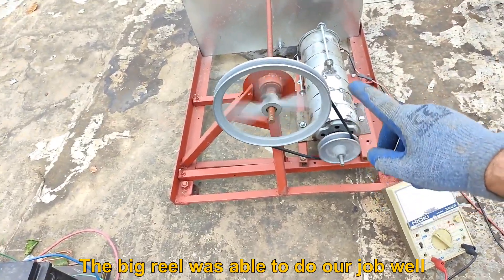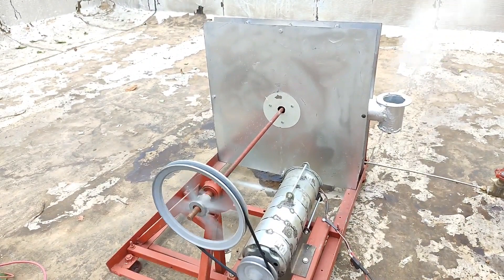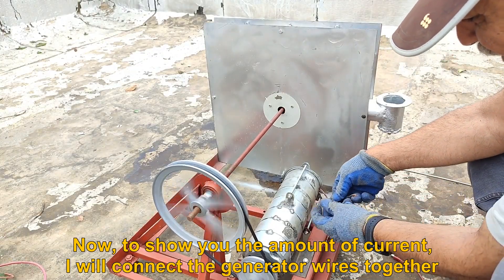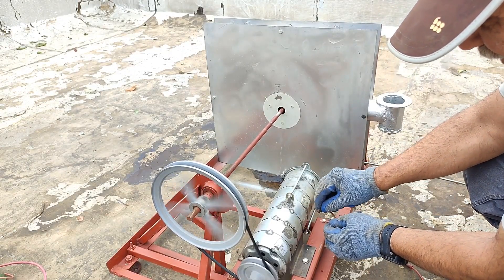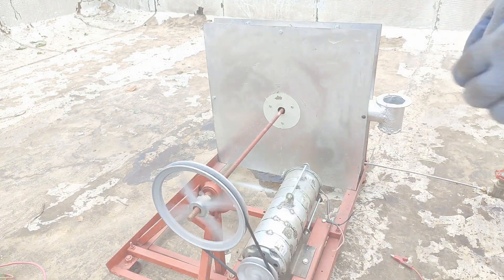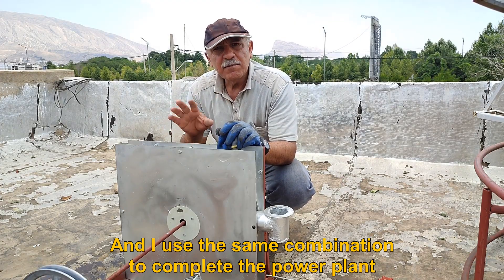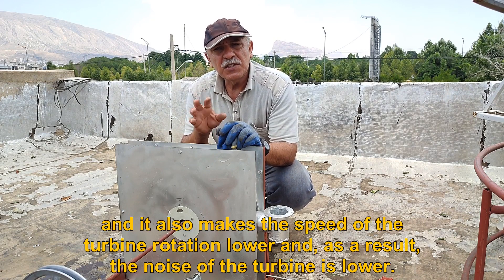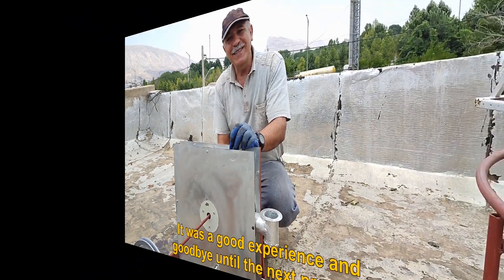The big reel was able to do our job well. To show you the amount of current, I will connect the generator wires together. You can see what it sparks, so it has a good current. You saw what a good voltage it gave us. I used the same combination to complete the power plant. This big reel has two advantages: firstly, it gives us the right voltage, and it also makes the speed of the turbine rotation lower and, as a result, the noise of the turbine is lower. It was a good experience, and goodbye until the next program.